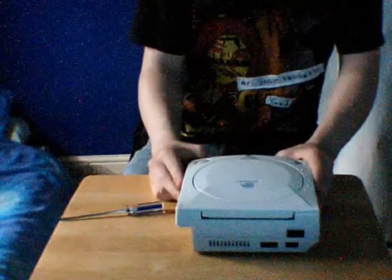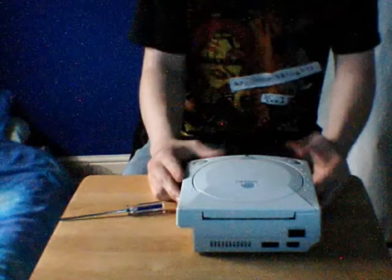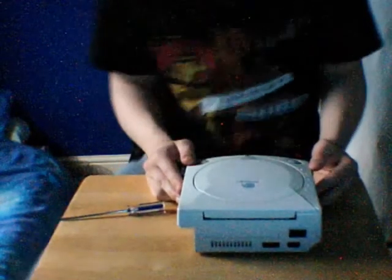I have had a lot of requests to do this video about replacing the power supply unit's fuse in the Dreamcast. So today I thought I'd do it.